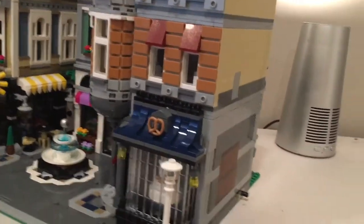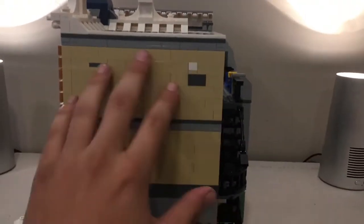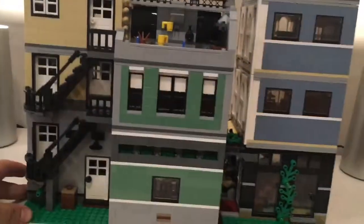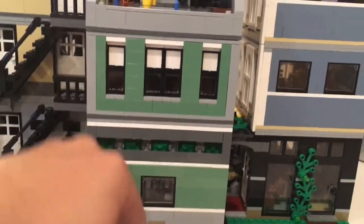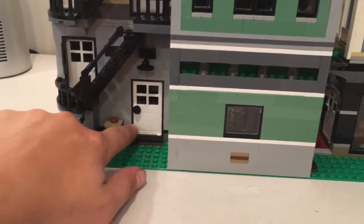Every modular building has an ugly side, and technically this is the ugly side — but it still looks decent. You can see the two pins here to connect the Detective's Office from the series. Now the back is very cool. There are translucent green pieces adding lighting to the flower/pet shop area. There's a little area in the back — that's the only play feature on the set — and I'll show you what it does when we get to the bakery.